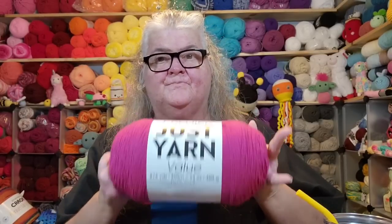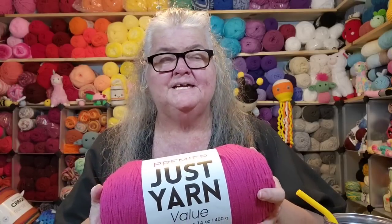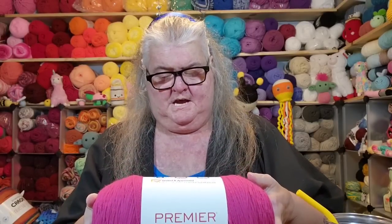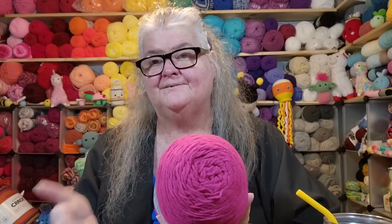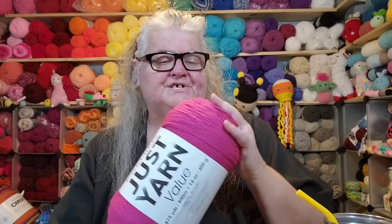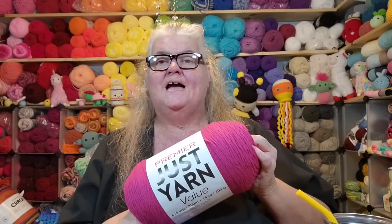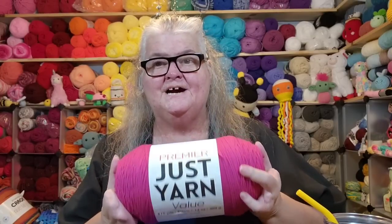The challenge is to see what you can make with this one ball of yarn — how much of something, or how many of something, you can make. How far can you make this ball of yarn go? I chose the color Magenta — I thought it was a pretty color and one I hadn't ordered yet from Premier Yarns. I am thinking I'll challenge myself to see how many amigurumis I can make with this — small size amigurumis, like you might make for a craft fair.